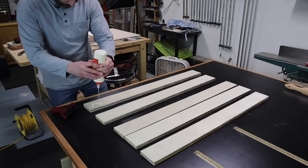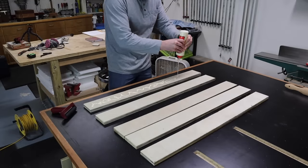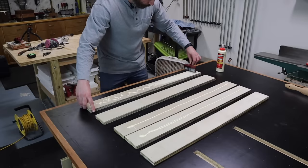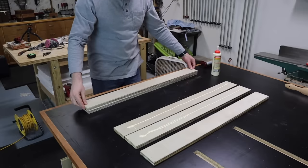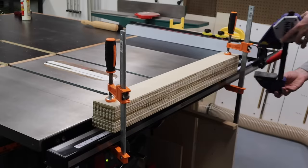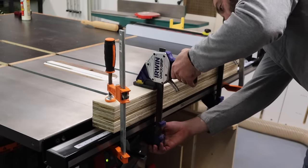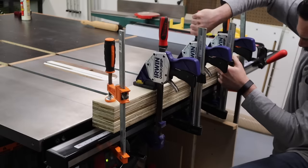You want to make sure you're using plenty of glue for these glue-ups — make sure every inch gets covered, so go ahead and get them good and goopy. Then use a roller or spreader to make sure you get good, even coverage all over the entire surface. Once I have glue on all my parts, I'll sandwich them together and clamp them to my table saw rail to make sure they stay perfectly flat. And as soon as you think you have enough clamps, go ahead and throw a couple more on.